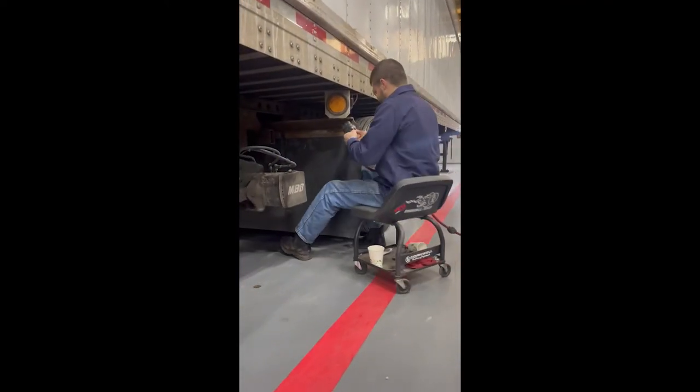Welcome to today's episode of Tech Tip Tuesday. Today we will be doing a set of mud flaps.